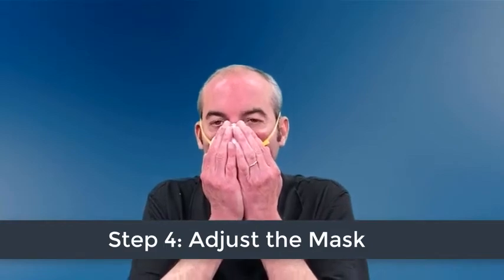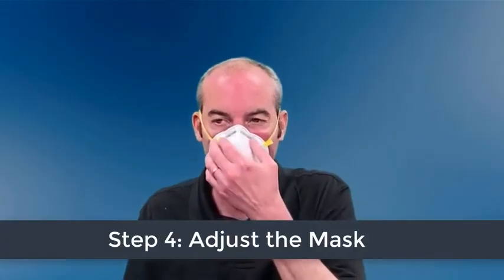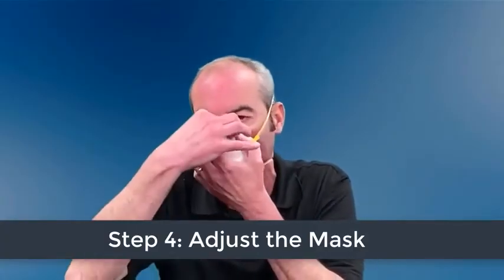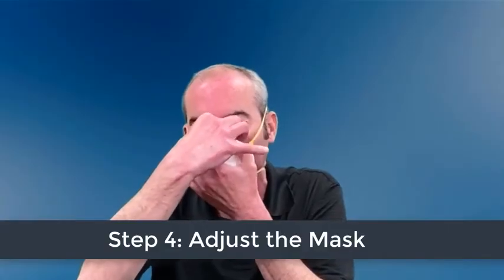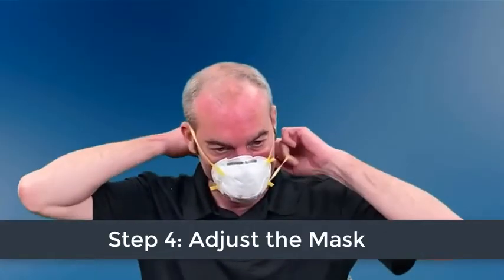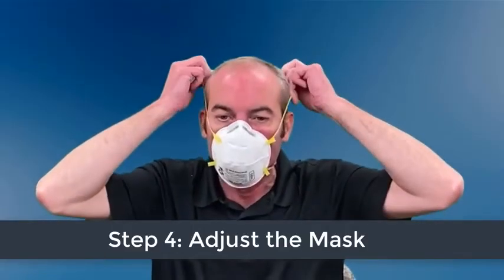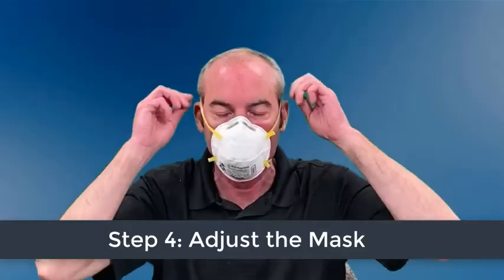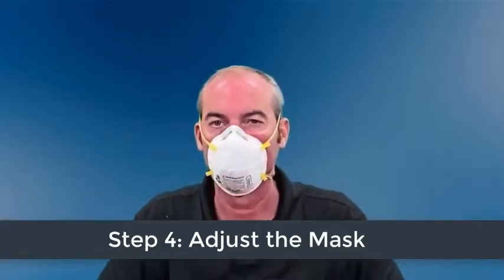If you feel leakage, there is not a proper seal. If air leaks around your nose, you need to readjust the nose piece. If air leaks at the mask edges, readjust the straps along the sides of your head. Take these steps until you get a proper seal. If you do not have a proper seal after repeating the steps, ask for help or try a different mask. Once your mask is on with a proper seal, do not touch it.